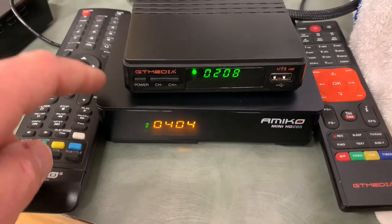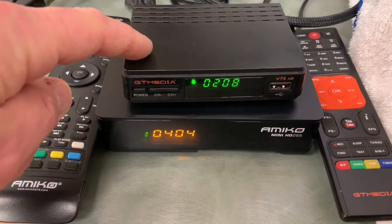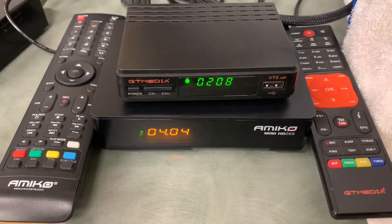You'll need a different receiver — one like the Amico Mini HD, or one made by GT Media. There are other brands on the market as well; it depends on how much you want to spend.